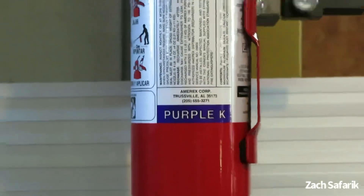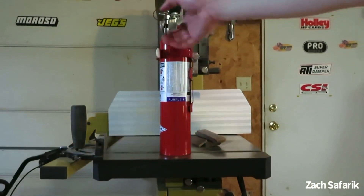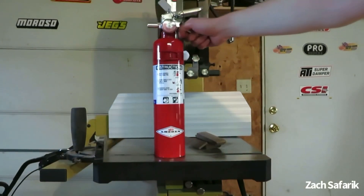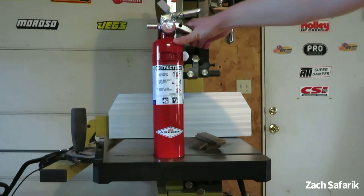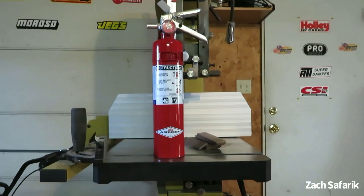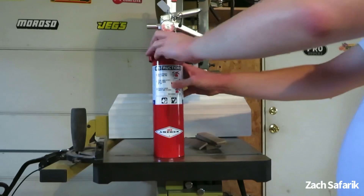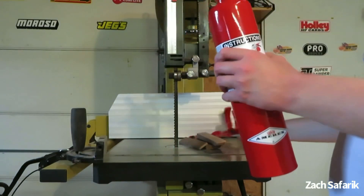This extinguisher uses a potassium bicarbonate base and can commonly be found in places where there's going to be a lot of flammable liquids. Purple K's only goal in life is to absolutely destroy flammable liquid fires — that's what it's designed for. It's pretty much an alternative to regular dry chemical.